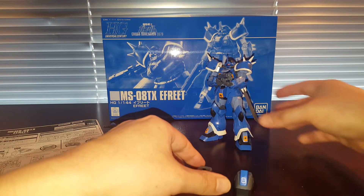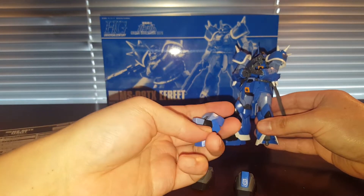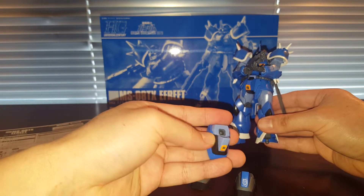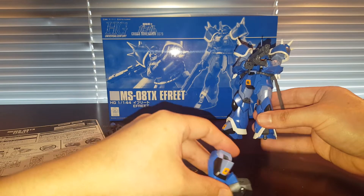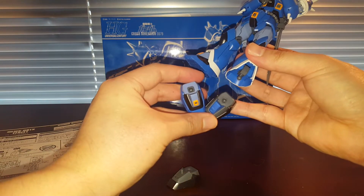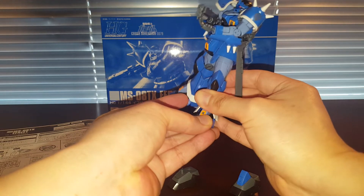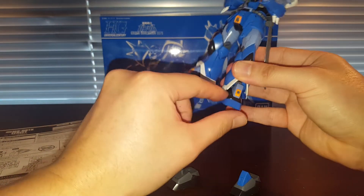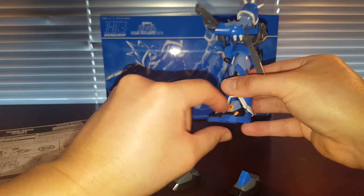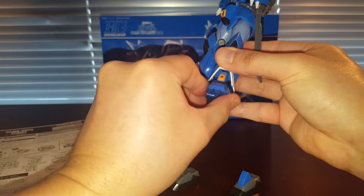What's very interesting about the Efreet is that they actually redesigned the foot right here. You can see this piece is now a separate part, and then this piece is one solid part — compared to the other version it's kind of like a reverse. It works better than usual. I'd rather have something like this than a black foil sticker that wraps around that section, which would just be absolutely terrible.